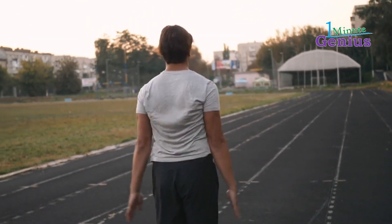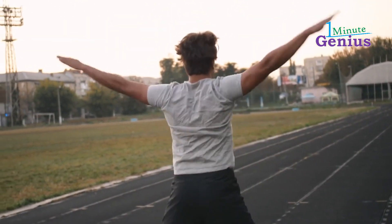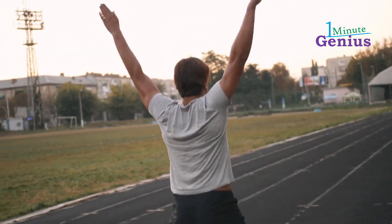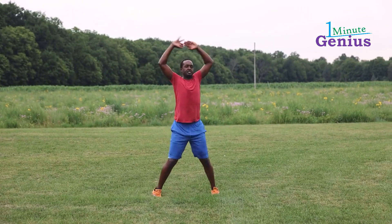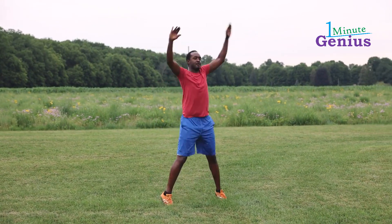This exercise is often included in warm-up routines due to its ability to elevate the heart rate, increase blood circulation, and engage various muscle groups. Jumping jacks offer a full-body workout, promoting cardiovascular fitness, agility, and coordination.